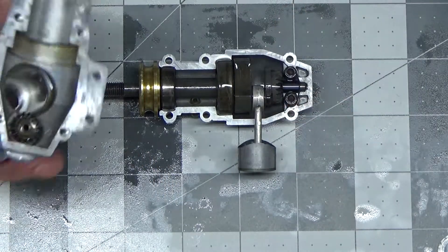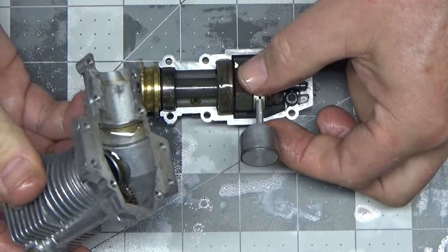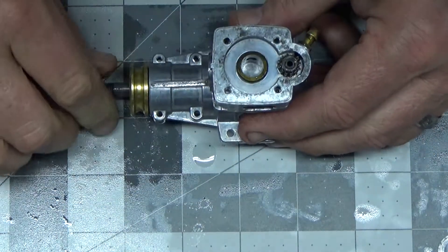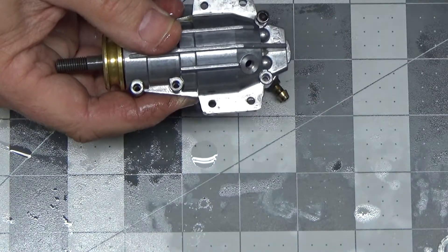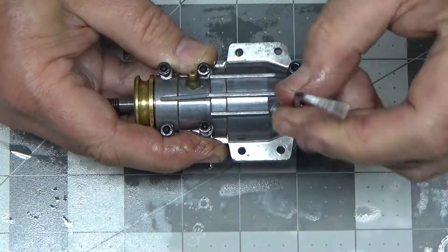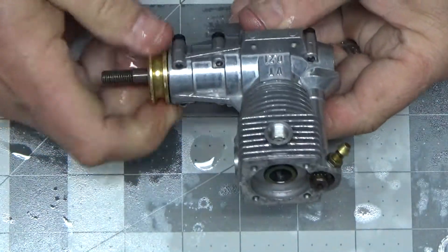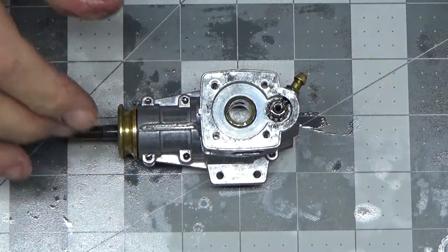Now I've already oiled up this stuff. Let's do a little bit more here. Let's see about just putting that thing together just like that. Okay. Now we're ready for this.